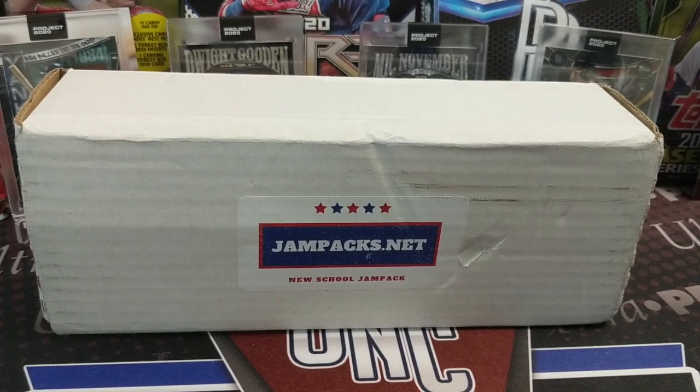Hey everyone, it's Earth Collectors here. We're doing a JamPacks.net New School Baseball subscription box. We get this every month. This is around $80 — we'll give you the prices here in a second.